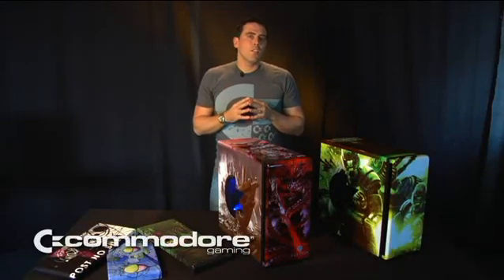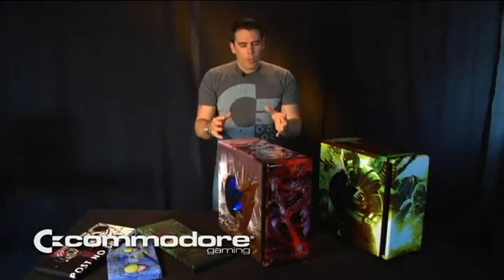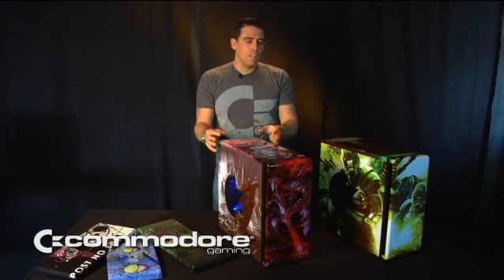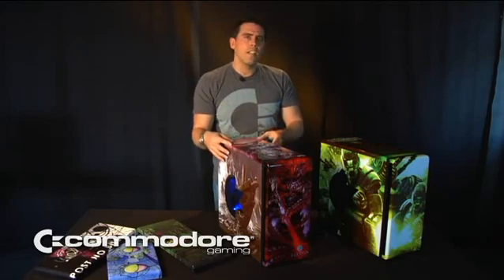So now I'm going to talk a little bit about our Seakin painting process, which is essentially a dye sublimation technology that's exclusive to Commodore Gaming. Our Commodore Gaming chassis is a steel frame chassis — basically four panels which are removable and interchangeable.